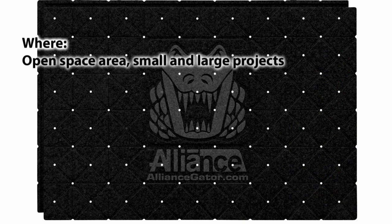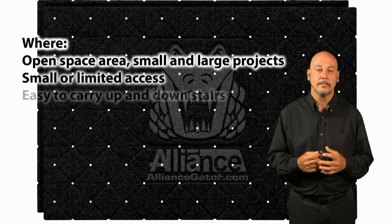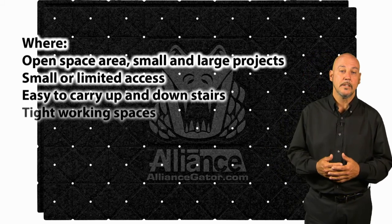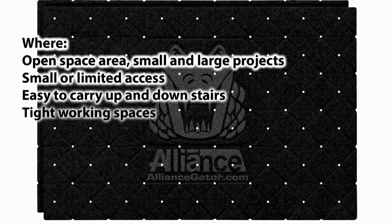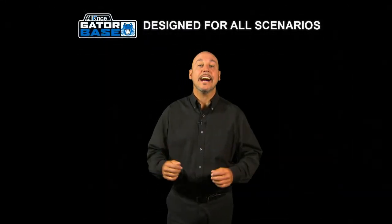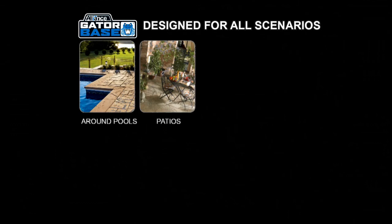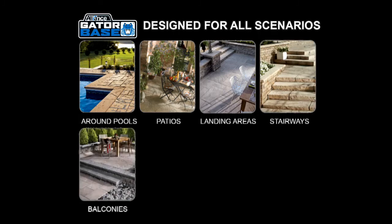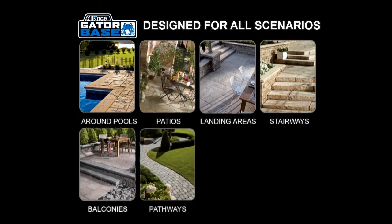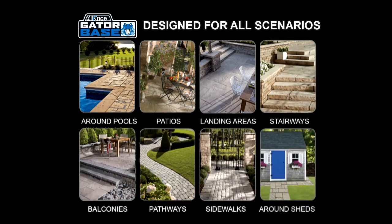Where? Small or limited access areas. Easy to carry up and down stairs and in tight working spaces. This is the ideal product for all scenarios: around pools, patios, landing areas, stairways, balconies, pathways, sidewalks, and even around sheds.